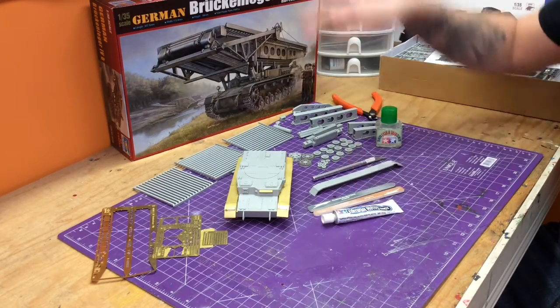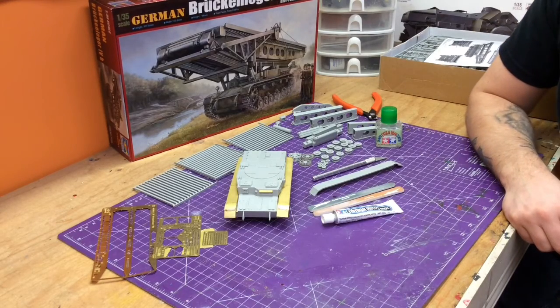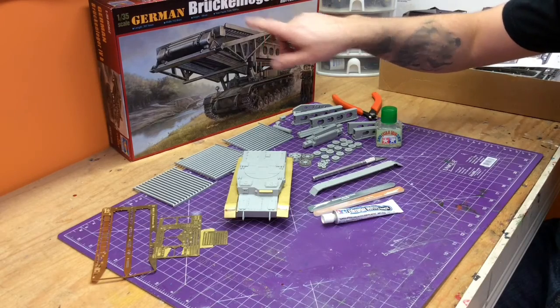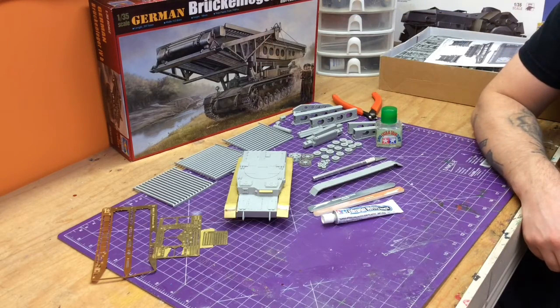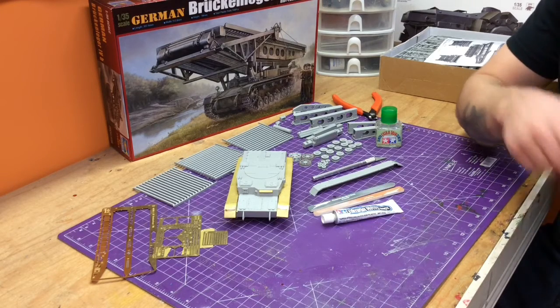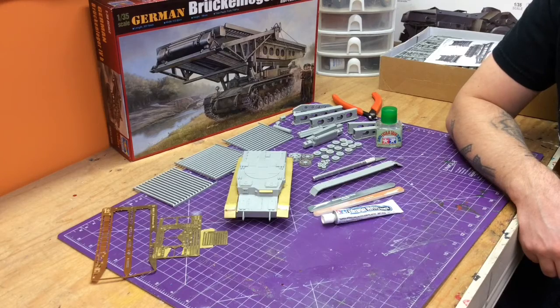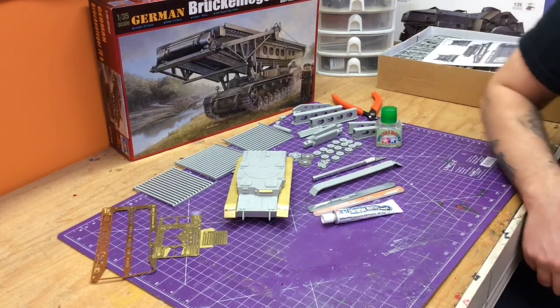Anyway guys, this video's dragging on a little bit, but the Trumpeter German Brückenleger 4B is 1:35th scale, 749 pieces — and I believe it, there are pieces in here I don't even know where they go yet. Great little kit. Styrene Syndicate, I've been checking your stuff out a lot — keep those pictures posted. Kind of getting inspiration from you guys to take this armored tank and really hammer it out. Alright guys, thanks for tuning in. Adios.